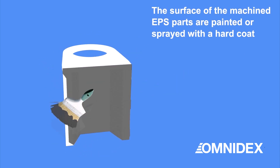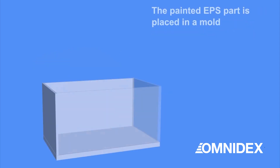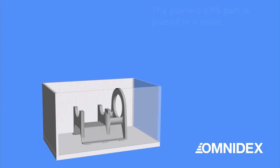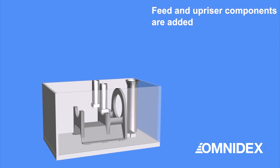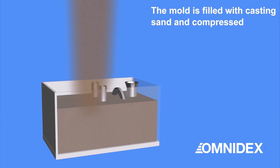The machined EPS parts are then covered in a hardening coat. Next, the painted EPS part is placed in a mold. The feed sprue and upriser are added to the EPS part. Then the mold is filled with casting sand and compressed.